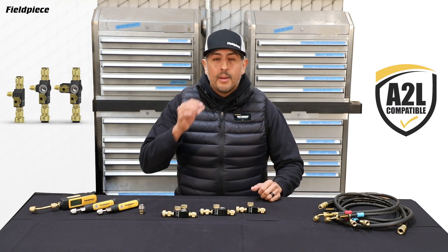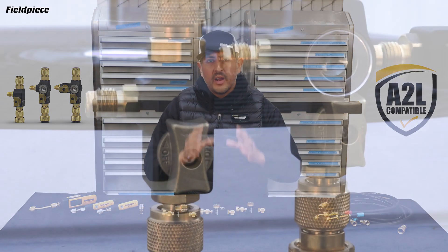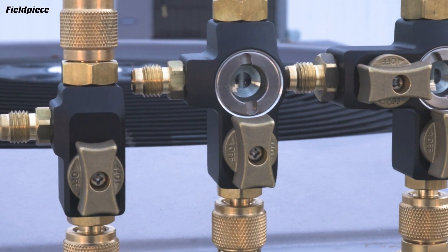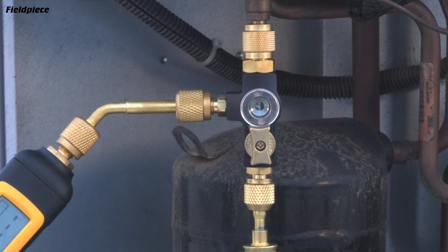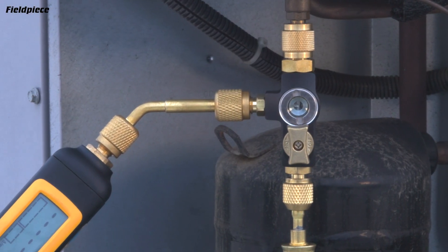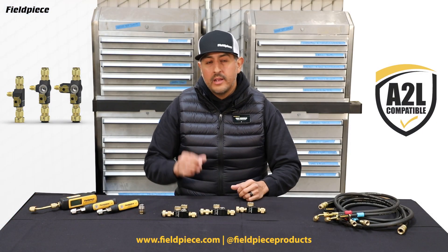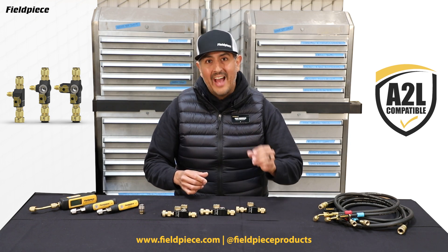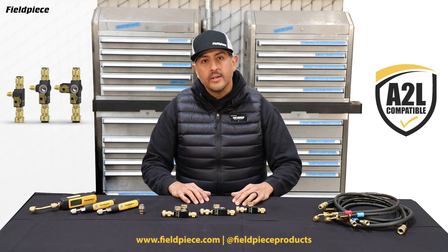There you have it — that's our brand new lineup of valve core removal tools, built with the same ruggedness and durability that you would expect from a FieldPeace tool. The entire VCRT lineup is A2L compatible and vacuum rated down to 20 microns, each designed specifically to help you do your job easier, faster, and better. For more information, go to FieldPeace.com, follow us on social media at FieldPeace Products, and as always, stay tuned for more videos.